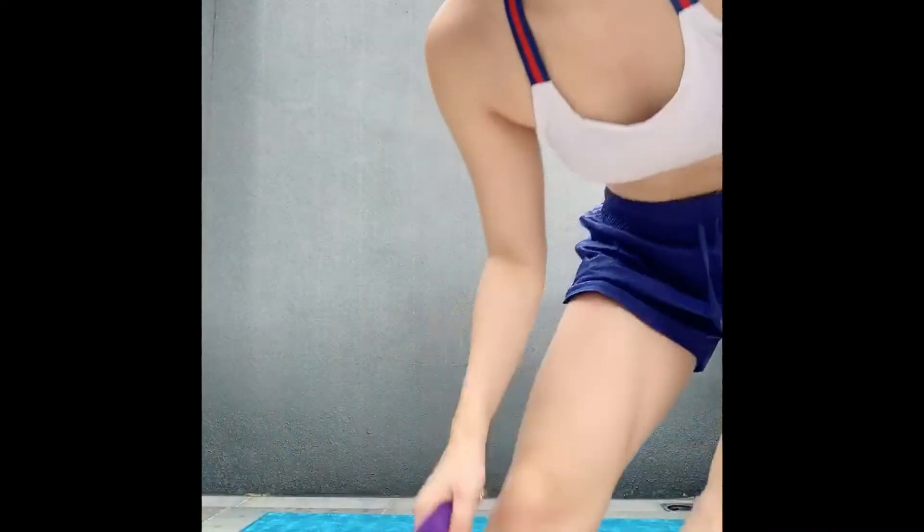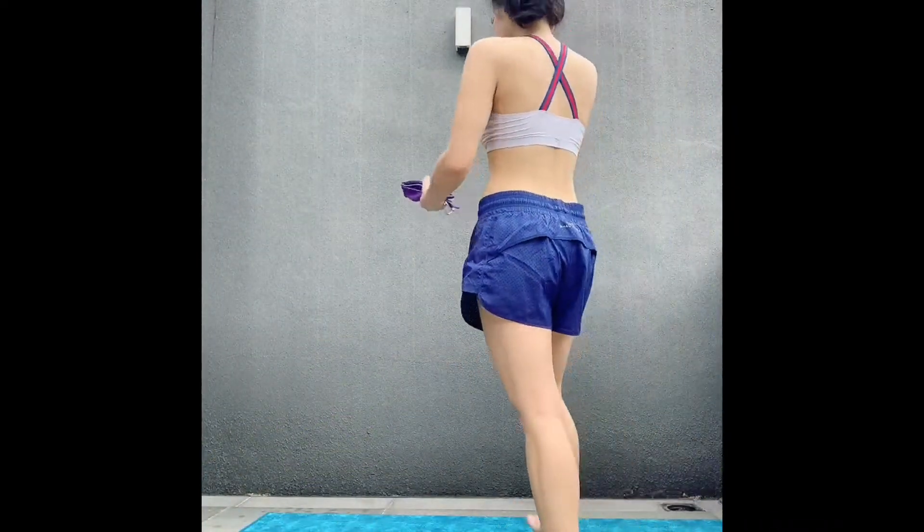Welcome back! Today we're going to show you some poses you can do with the strap to help you open up the shoulders and the chest, lifting up the sternum, as well as releasing some tension in the neck with the strap. Get ready, do any light warm-ups, grab your strap, and let's hop onto the mat.